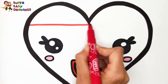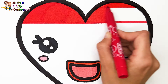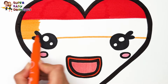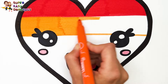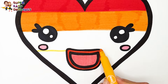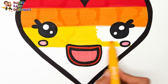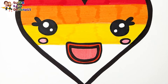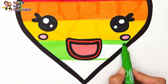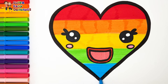To color our cute heart, I'm going to use rainbow colors. I start with red on the top, then I use orange, then I color the third stripe with yellow, then light green, then light blue. I love it!